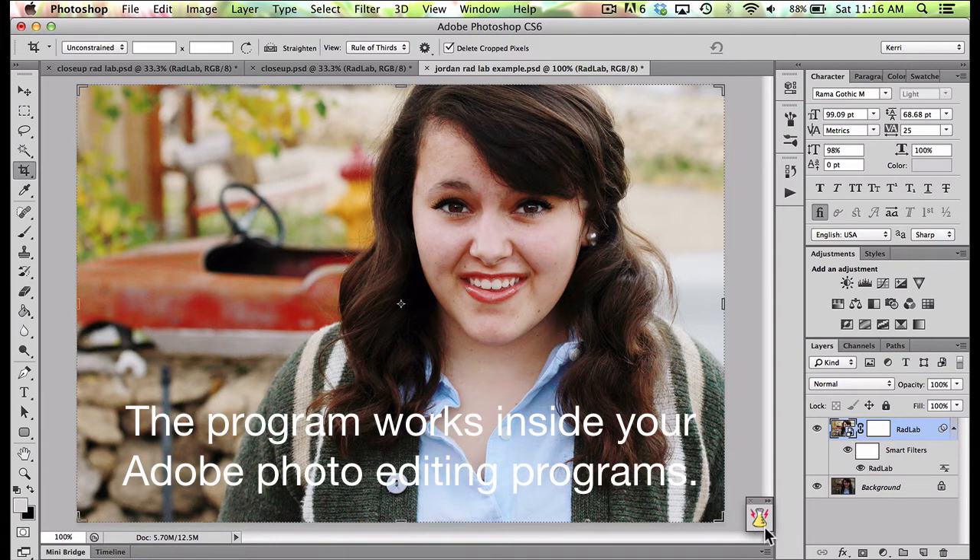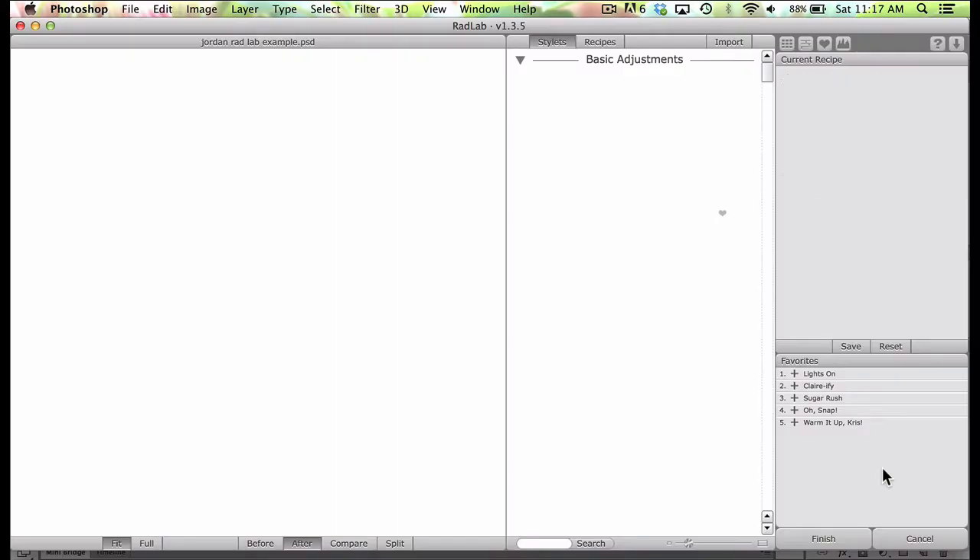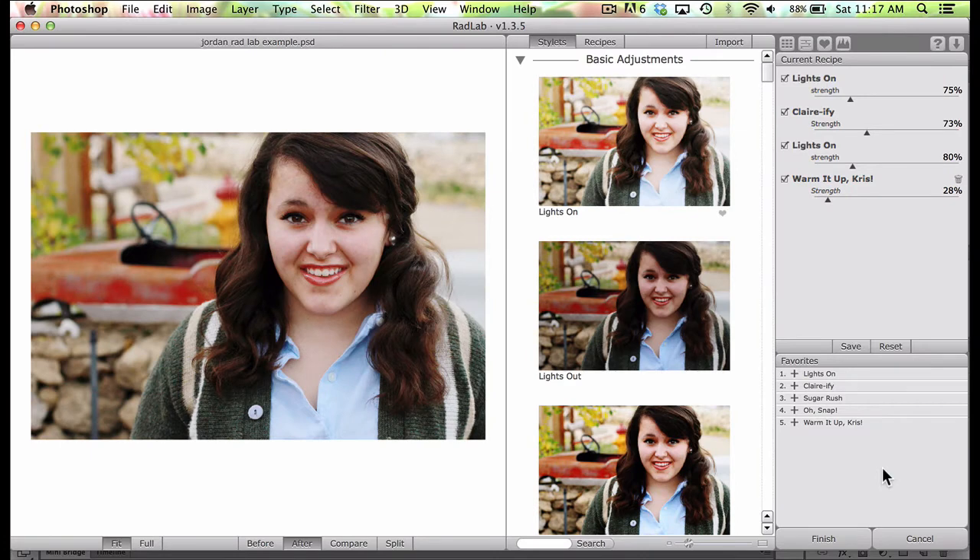First off, when you install the program you'll get this little shortcut icon that you can put anywhere on the screen. I just have it down here in the corner. To start using RadLab on a brand new photo, you just click on that and it takes you into the program. Since this is a photo I've already edited, all you have to do is come in here and click on it and it takes me into the program.